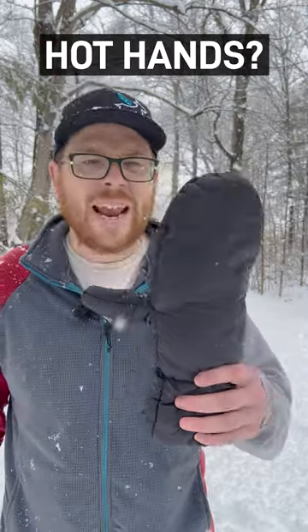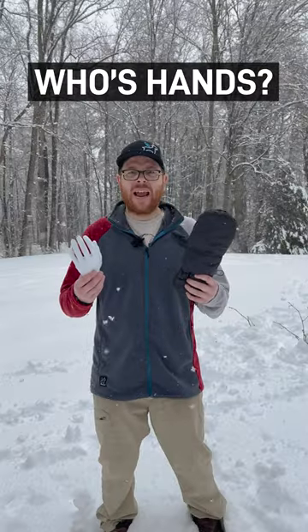My hands are cold. My hands are hot. These aren't even my hands. When I hike and I'm moving, my hands get hot. But as soon as I stop, they get cold.